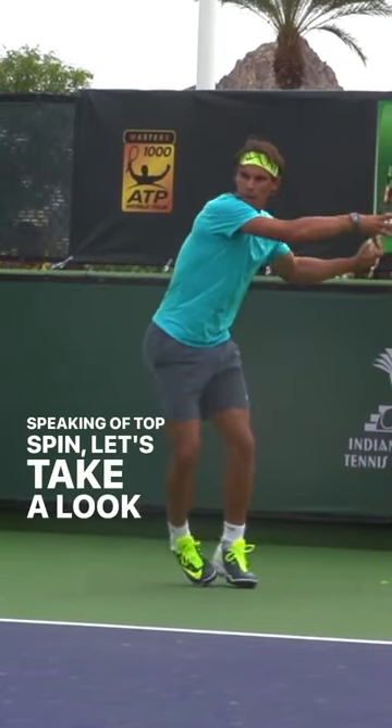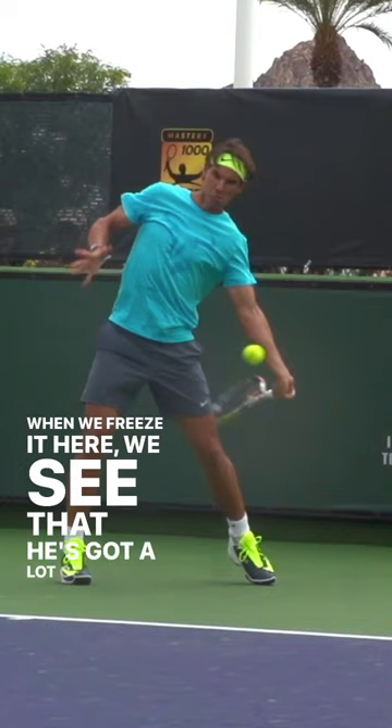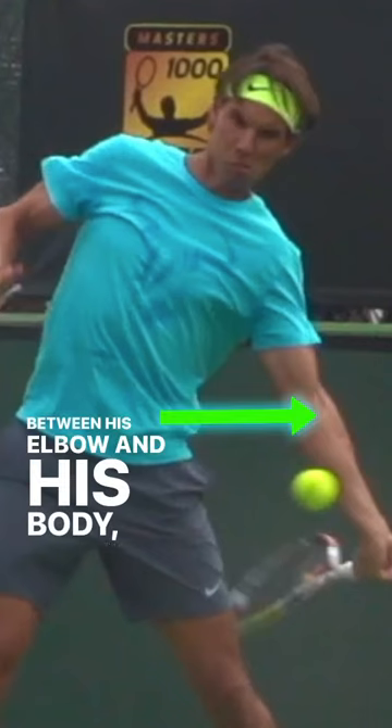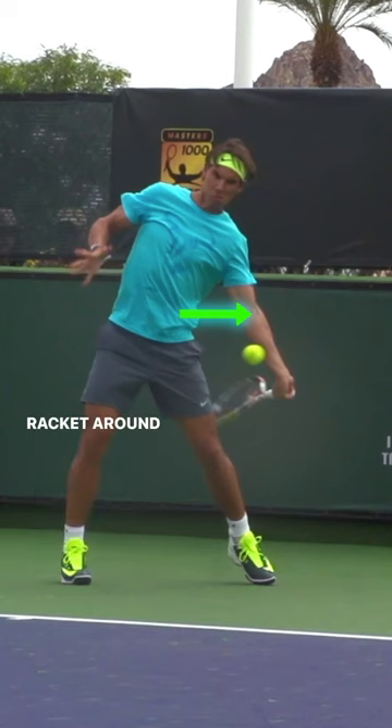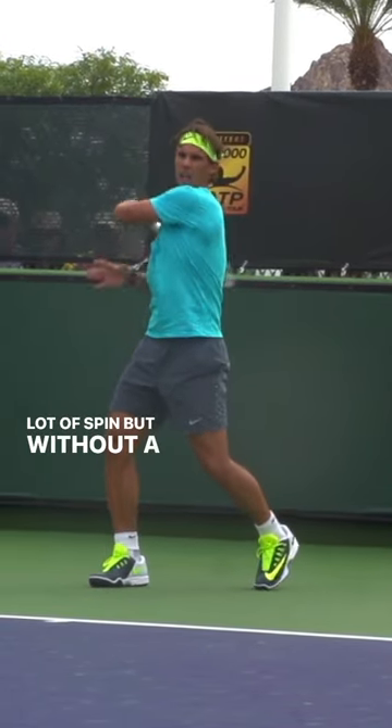Speaking of topspin, let's take a look at Nadal's forehand. When we freeze it here, we see that he's got a lot of space between his elbow and his body, allowing him to whip his racket around the ball, creating both a lot of power and a lot of spin, but without a lot of effort doing it.